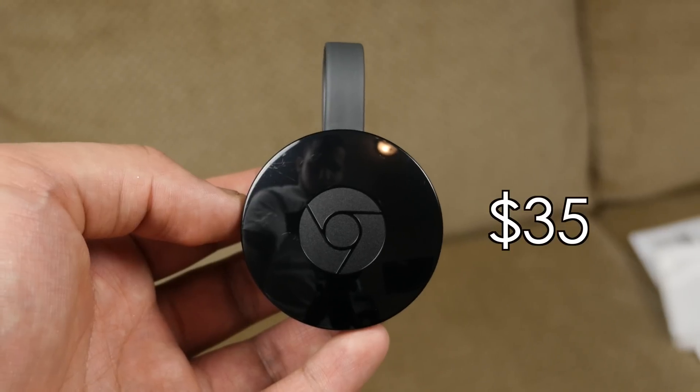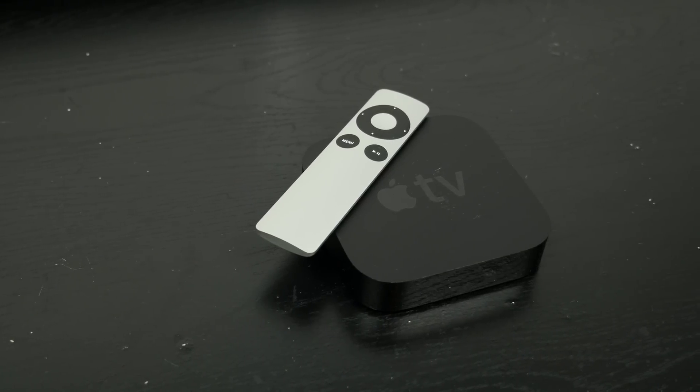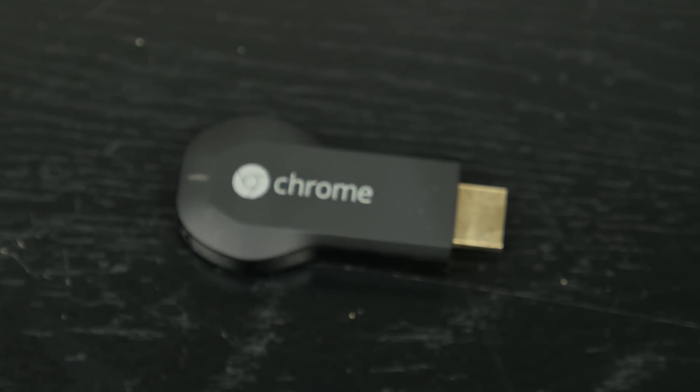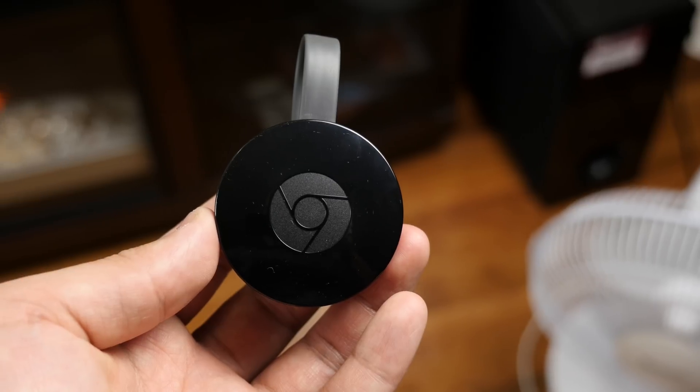It's made of a hard shiny plastic material, which is what makes this so affordable. At $35 it's a steal compared to the likes of other streaming devices like the Apple TV or Roku. The price of the original also dropped to $28 on Amazon, so if your budget is really tight I'll leave a link down below in the description.